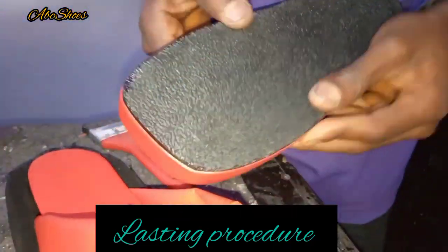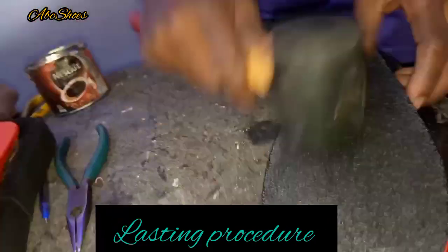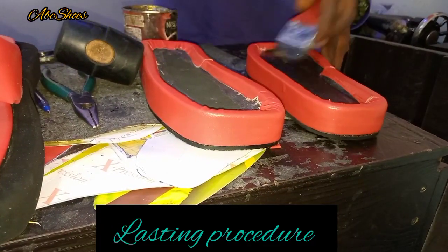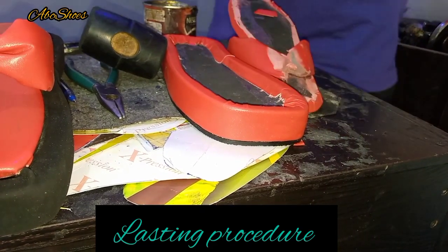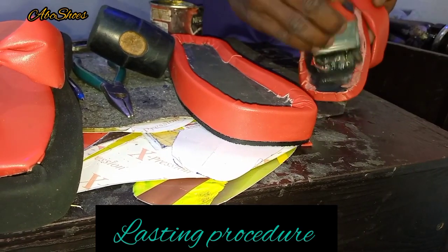So now I'm trying to join my outer sole to the inner sole. Notice the last piece of these pumps — these designer pumps. Yeah, I'm sure the big girls will love this already.